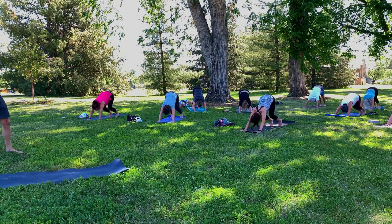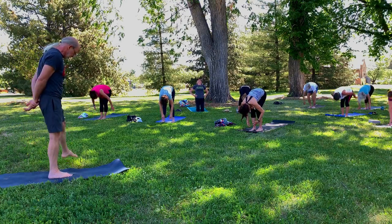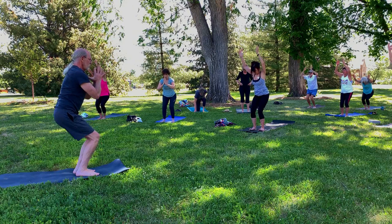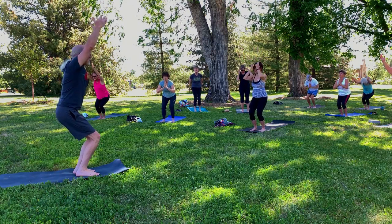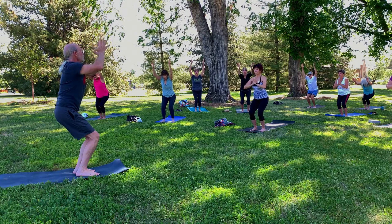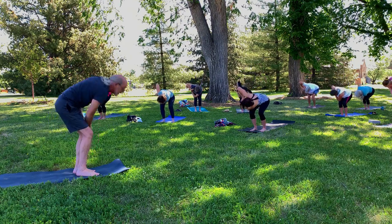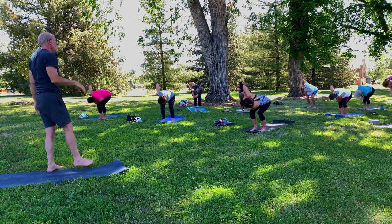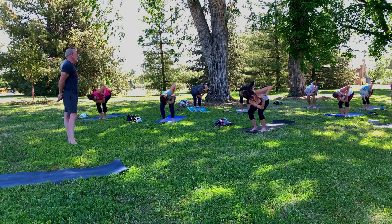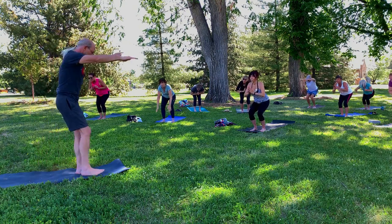Now bend the knees and take a nice hop so the feet end up eventually between the hands. Bend the knees and rise to chair pose, reaching the arms up and overhead if you want, or you can bring hands to heart center if you prefer. One more breath. Now everyone hands to heart center if they're not already there. We're going to take a twist — left elbow to right knee. The right elbow reaches towards the cloudless sky, which seems to be our theme today. Bring it back to center and over to the other side — right elbow to left knee, chair twist, second side. And back to center.